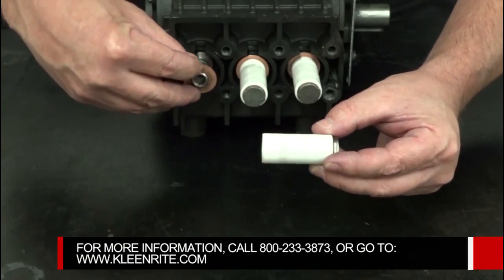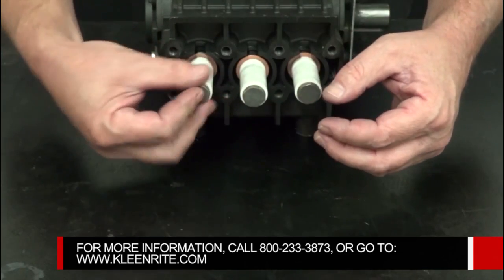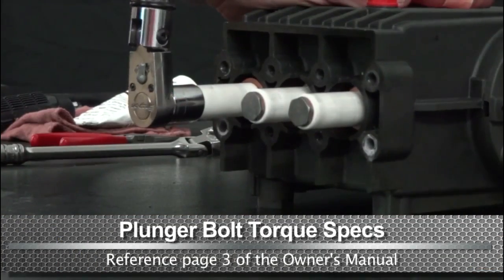Install the flinger washer over the piston-guide and thread the plunger bolt onto the piston-guide. Use a torque wrench with a 17mm socket and tighten the plunger bolt to the proper specs.